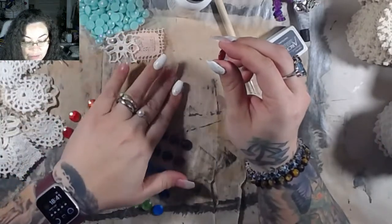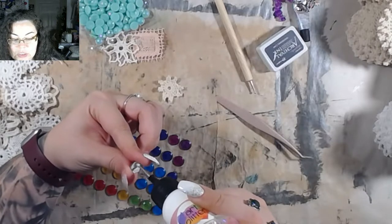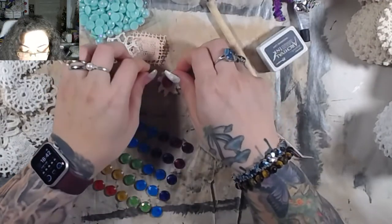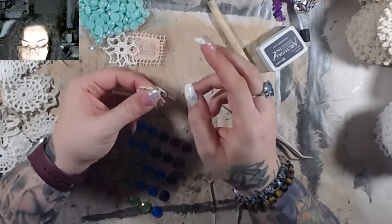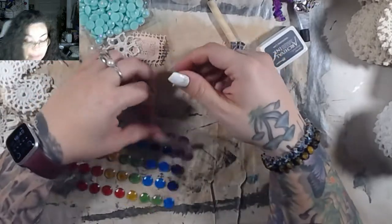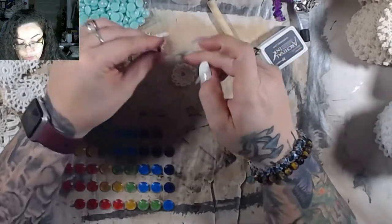I'm still just randomly grabbing these little tiny doilies from the pile over here and putting my little circles — my little dots — on them. These are really great to add to journals or scrapbooks because they're flat. Some of the other ones I use, like the metal pieces, they're not flat, so they will bulk up your whatevers really quickly.